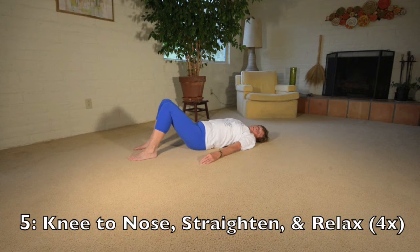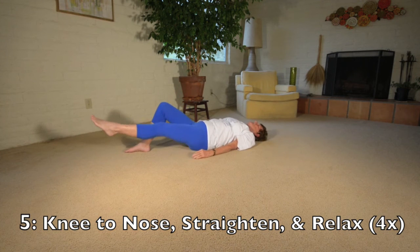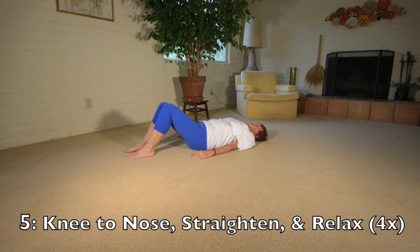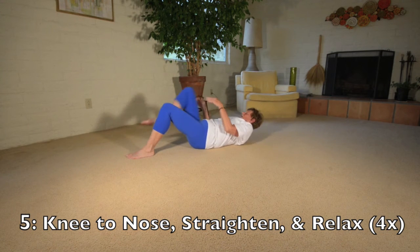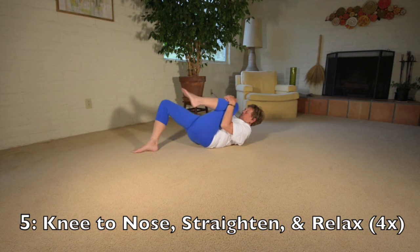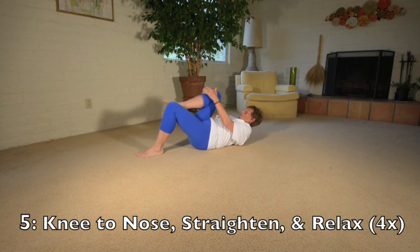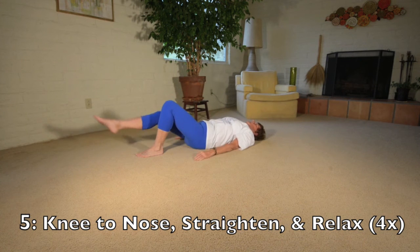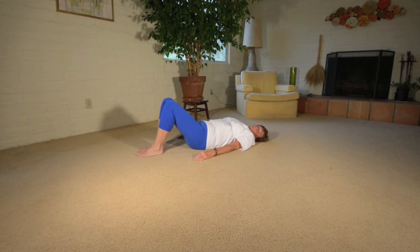The next one requires that you be a little more coordinated. You're going to bring your knee to your nose, which means you have to lift your head up. Then straighten your leg out, put your head down, and return to the original position. You do alternating sides each time. Usually your achy or tired back would feel much better after this.